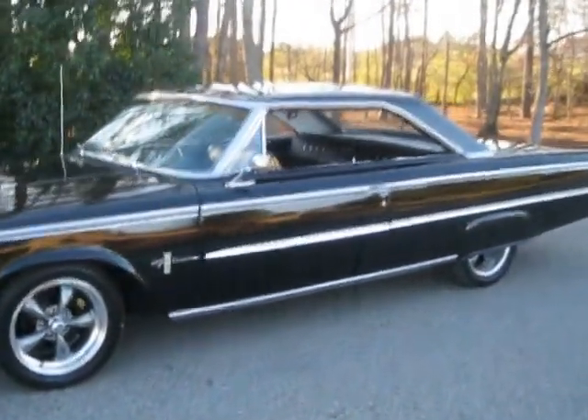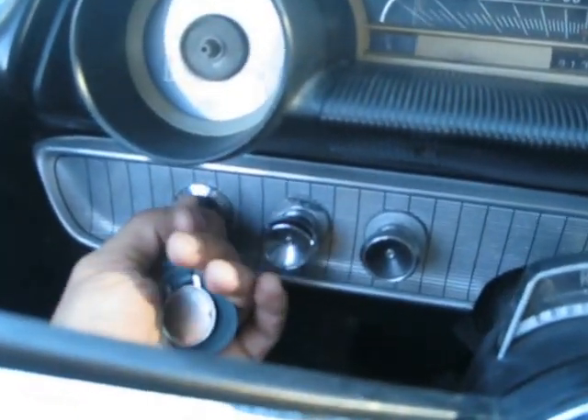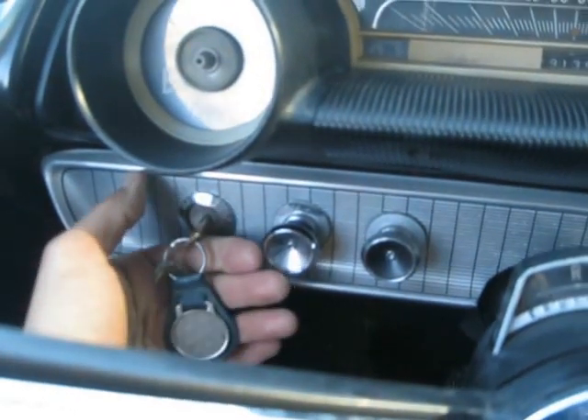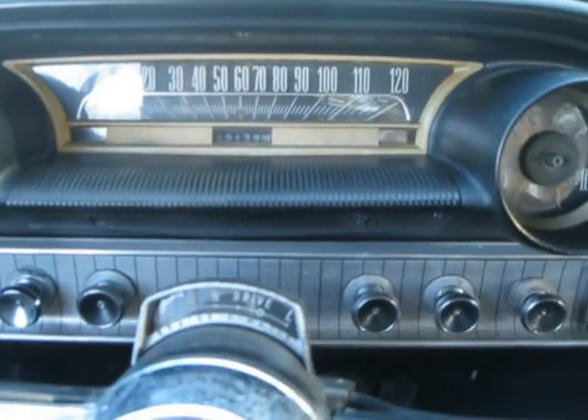This is a 1963 and a half Ford Galaxie 500 Fastback. This is the first year they switched over to the Fastback in the Galaxie — they did it halfway through the year. The keys are found on the left side of the steering wheel. You barely touch the key on this thing and she fires right up.